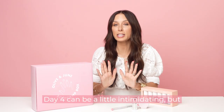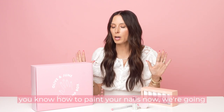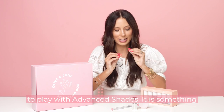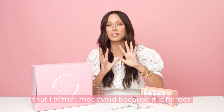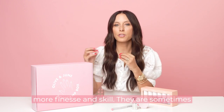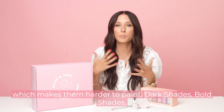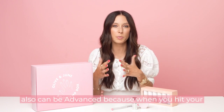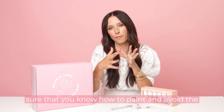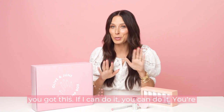Day four. Day four can be a little intimidating, but it doesn't have to be. You worked up to this point — you know how to paint your nails now. We're going to get into an advanced shade. Advanced shades require a little bit more finesse and skill. They are sometimes chalkier because they have more white in them, which makes them harder to paint. Dark shades, bold shades can also be advanced because when you hit your cuticle, it can stain. So you really want to make sure you know how to paint and avoid flooding those cuticles. But you got this — if I can do it, you can do it.